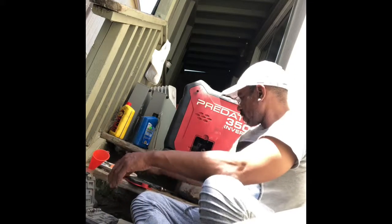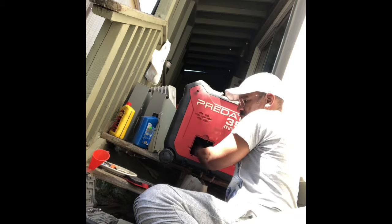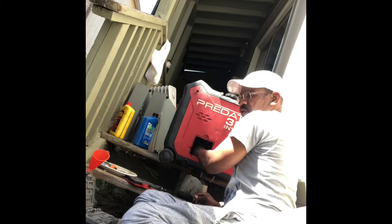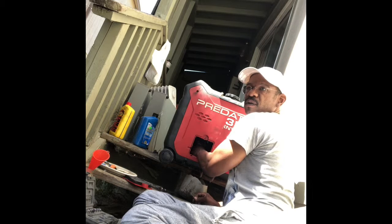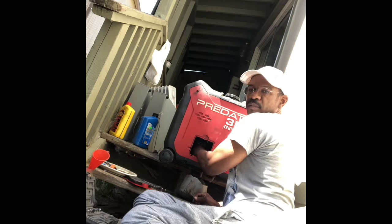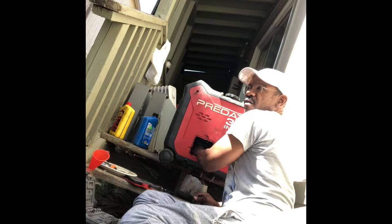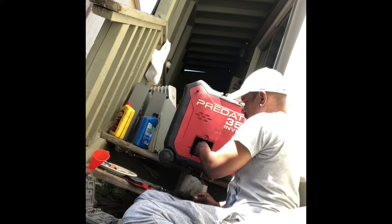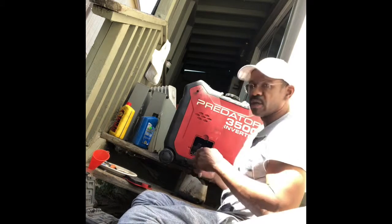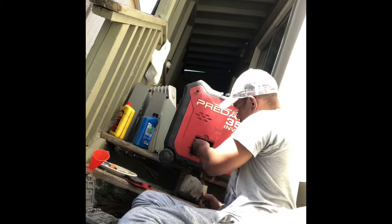Wasted a little oil there. Put that drain screw back in before you replace the oil. One time I didn't tighten the screw tight enough, and I was running it and the screw fell out and all the oil came out.